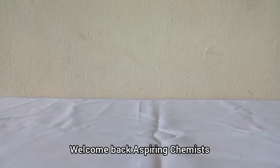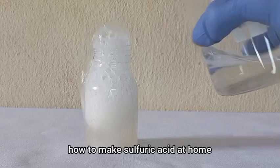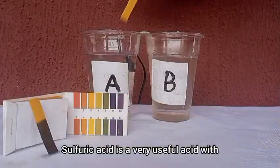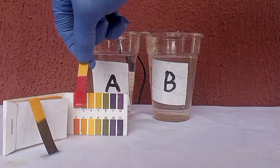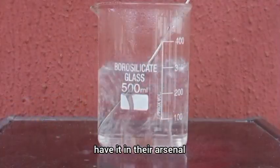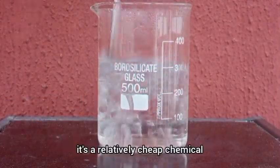Welcome back aspiring chemists. In this video I will show you how to make sulfuric acid at home. Sulfuric acid is a very useful acid with many applications, from fertilizers to car batteries to detergents — more reason why every amateur chemist should have it in their arsenal. You can either buy sulfuric acid, as it's a relatively cheap chemical,